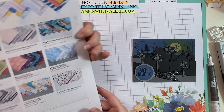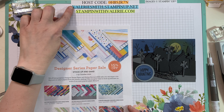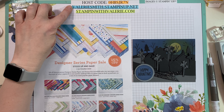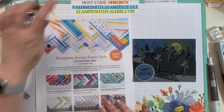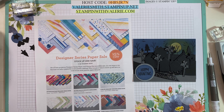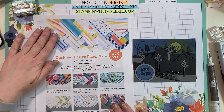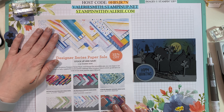I'm just going to flip this over so you can see how many. If you just go to valeriesmith.stampinup.net, you can check out all of the designer series papers that are on sale. I truly appreciate that you have chosen me as your Stampin' Up! demonstrator. I know there are a lot of choices out there and it really means the world to me. Thank you so much for watching — I hope you go and check out this designer series paper sale.